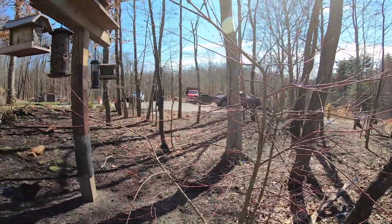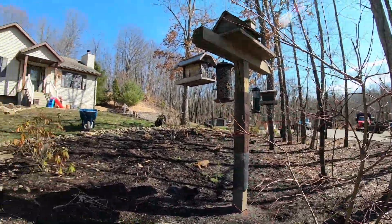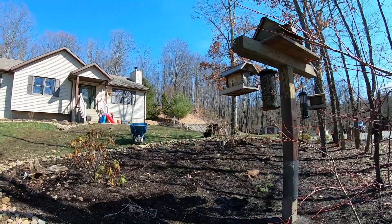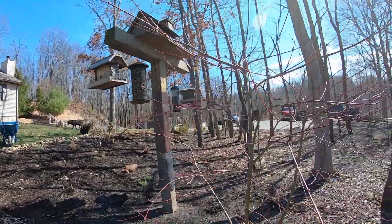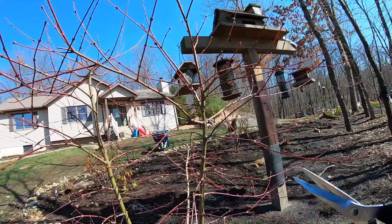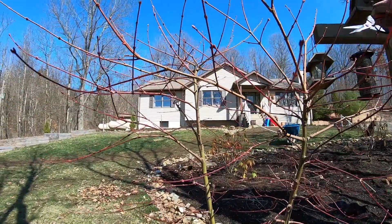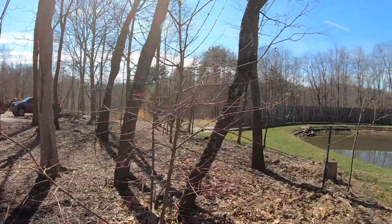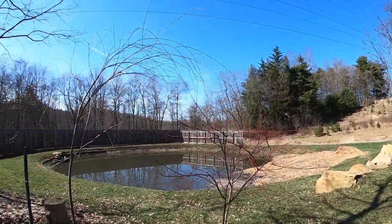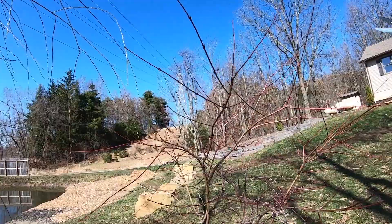We're gonna trim some of this maple tree — just branches that are kind of crisscrossing or growing downwards. Not a whole lot since they're still little, but I like to teach myself how to do this too. Usually Mike does it, but I kind of want to learn how to see what I'm looking for.